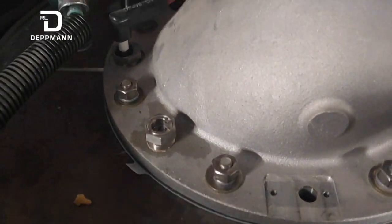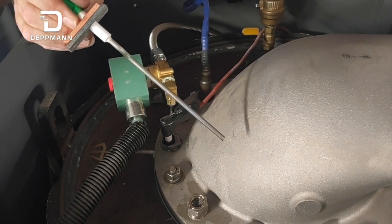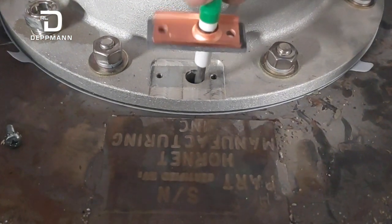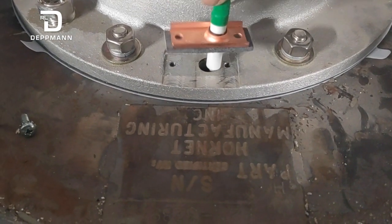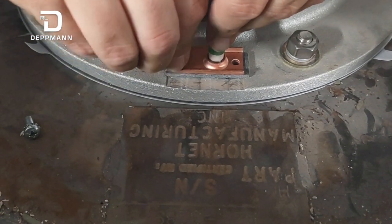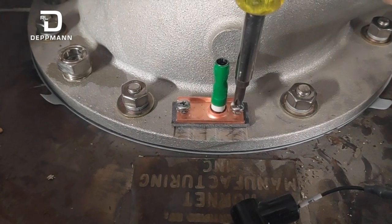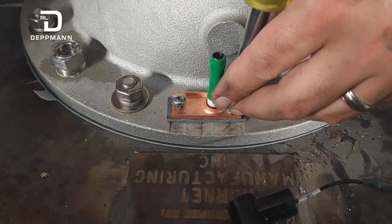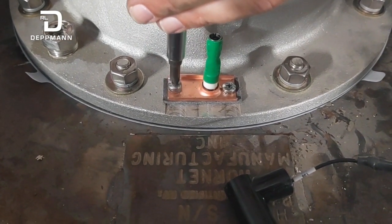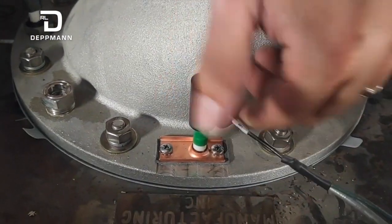Now we have our new flame sensor. With both the igniter and flame sensor, we'll clean up the old ones with a 3M Scotch-Brite pad, clean them up, and keep them for emergency spares. But since this is a one-year kit, it comes with new ones so we'll replace them. The screw holes are offset so you can't put it in backwards — you can see one hole is closer to the rod than the other. Put it in and get the two screws going. Just snug those down because there's a gasket in there that will compress a little — you don't want to over-tighten it. Then connect the sensor wire; it clicks on good and snug.